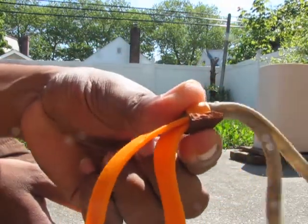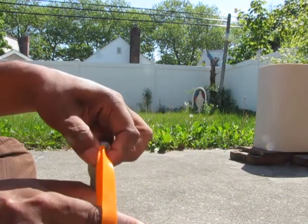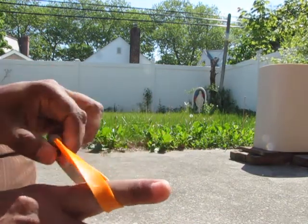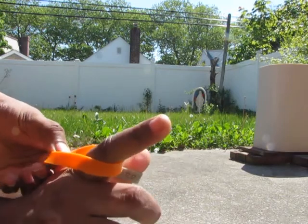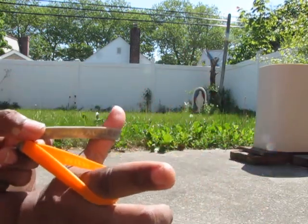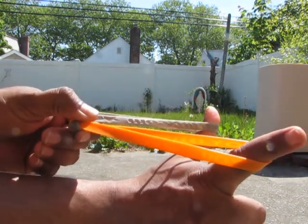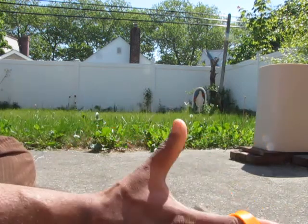Take a pellet. Stretch this one back. Stretch this slingshot. Bam.